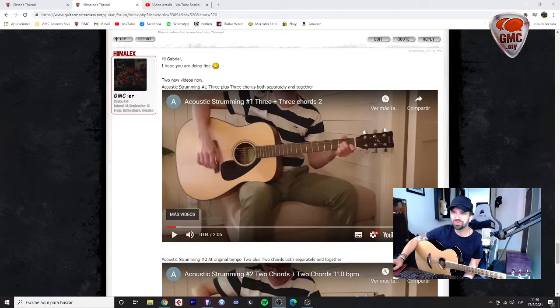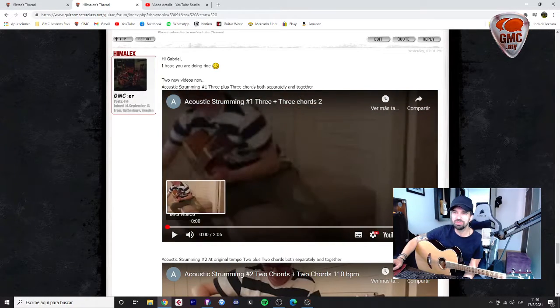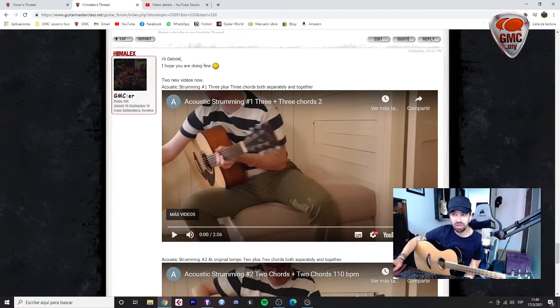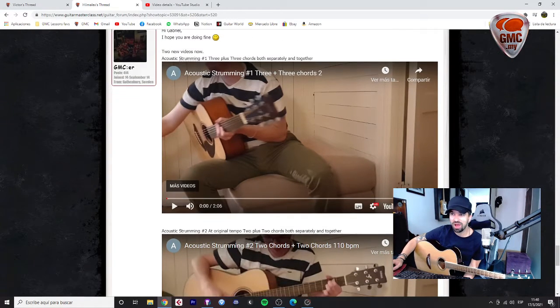Hi Alex, how are you? Here we have some new video from you playing the Acoustic Strumming Lessons. I've been checking this and wow!